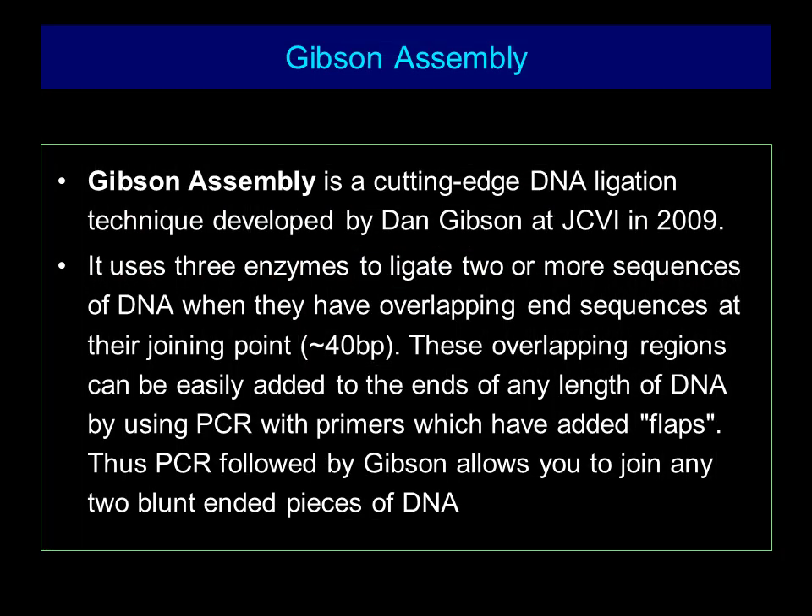Gibson Assembly is a cutting-edge DNA ligation technique developed by Dan Gibson at JCVI in 2009. It uses three enzymes to ligate two or more DNA sequences when they have overlapping end sequences at their joining point. These overlapping regions can be easily added to the ends of any length of DNA by using PCR with primers which have added flaps.